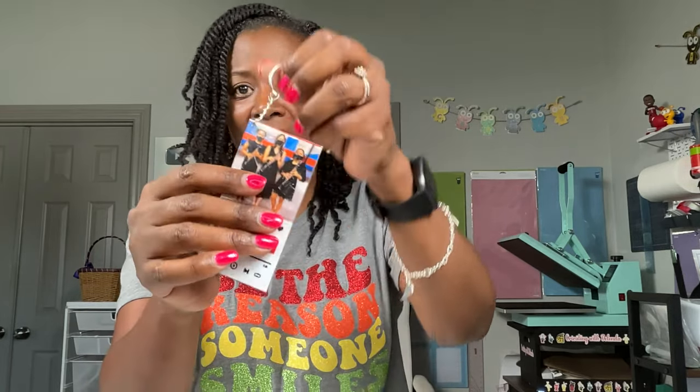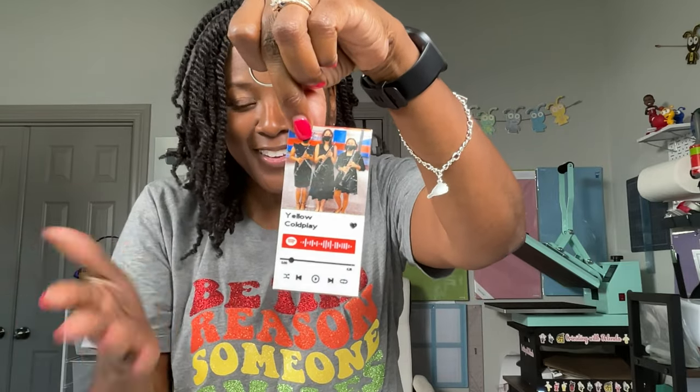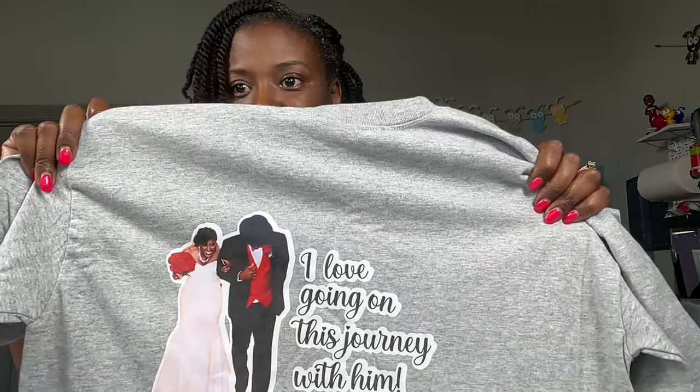Here's another photo keychain from Mother's Day — just my kids and I. This is one of those Spotify keychains; if you scan it, the song actually does play. And here's another photo keychain — New Orleans Saints. No comment. This is an example of a t-shirt using dark photo or dark fabric transfer paper — it's a picture of Peter and I on our wedding day, and it just says 'I love going on this journey with him.' I made it as an example but haven't actually worn it.